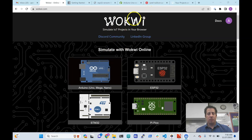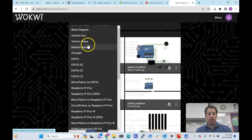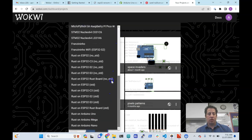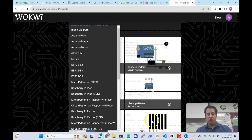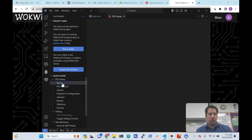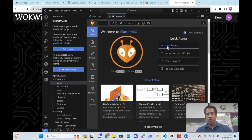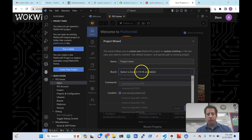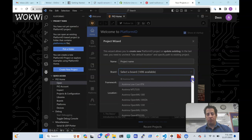Even just in the simulator we use, you can see there are maybe 20 to 30 boards on the list. If we go to PlatformIO and make a new project, there are probably hundreds of options for different boards. It looks like they have 1,500 different boards on here.